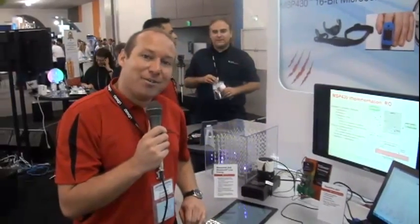Good afternoon. Welcome to Design West. I'm Jerome Scheng with MSP430 product marketing, and here is our demo with energy harvesting and FRAM based products.